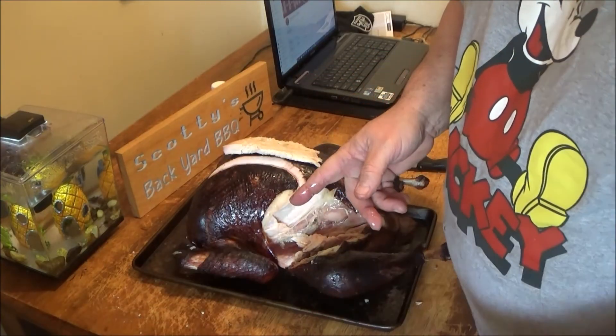Alright, folks, that'll conclude today on Scotty's Backyard Barbecue — smoked turkey on the Weber Smoky Mountain, where barbecuing is a way of life. Thanks for watching this video and I'll see you next time on Scotty's Backyard Barbecue.